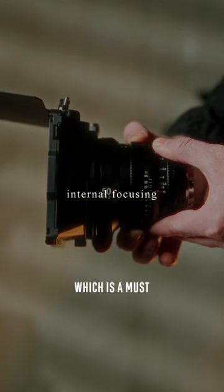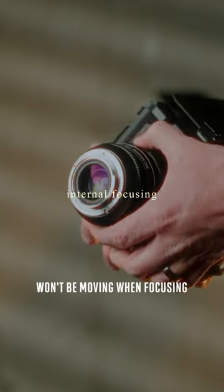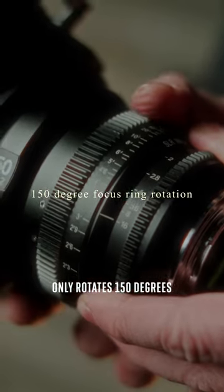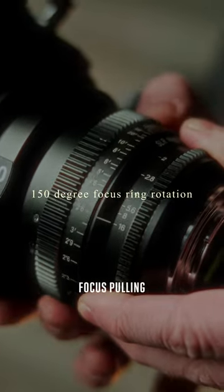They are equipped with internal focusing, which is a must for using with a matte box since the outside of the lenses won't be moving when focusing. Although the focus ring only rotates 150 degrees from end to end due to their smaller size, that's still more than enough to get smooth, accurate focus pulling.